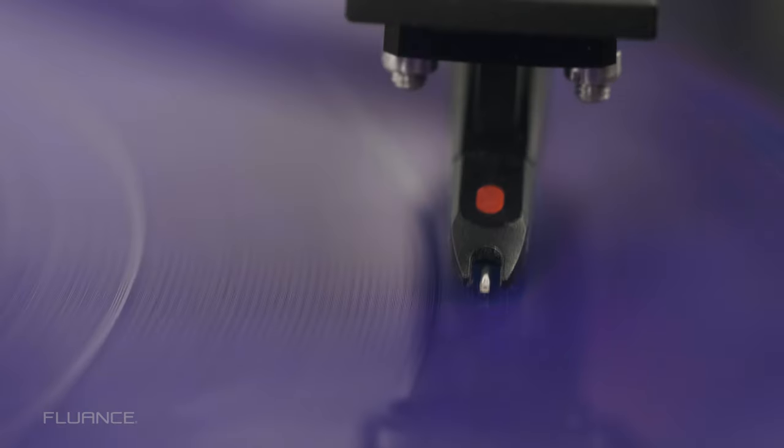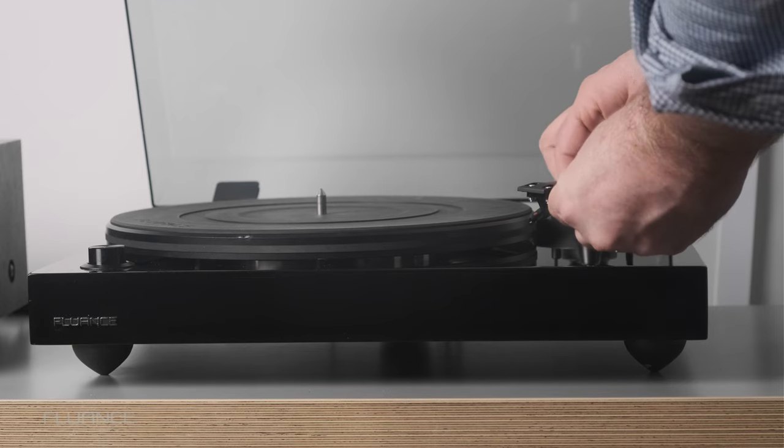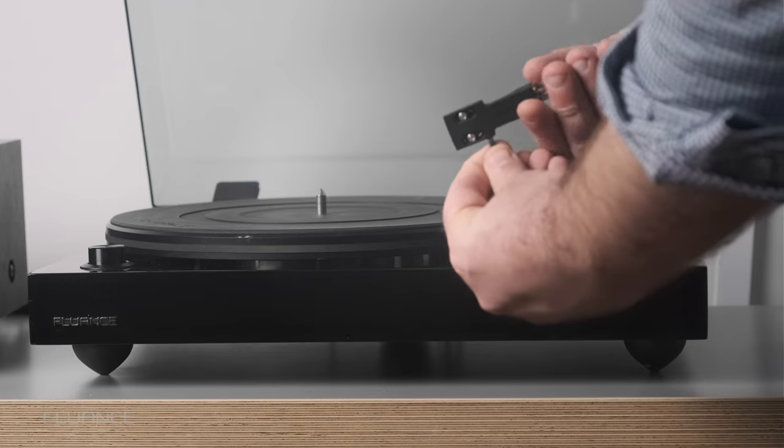Finally, it's easier to inspect the stylus for wear and tear. You can just remove the headshell, flip it over, and get a good look at the right angle to see if the needle is in tip-top shape.